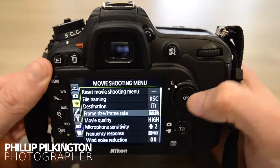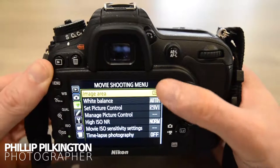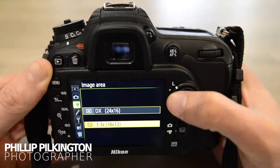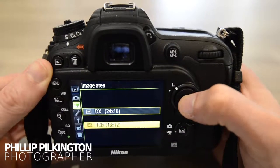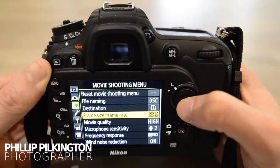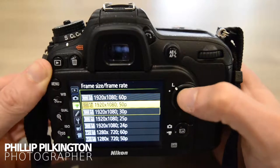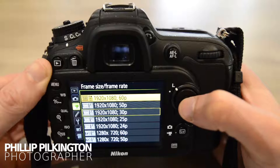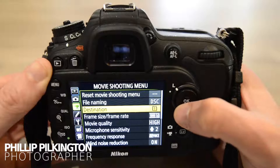Scroll until you see image area. As you can see, it's on DX format at the moment. Click into that and go to the 1.3x option — that's how much it's going to crop by. Click on that, then go back into your frame size and frame rate options. As you can see, you can now select it. Go for the 60p option — that's going to allow you to do slow motion. Click on that and now you're ready to go.